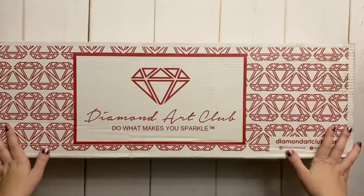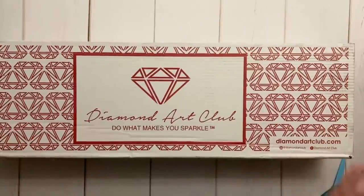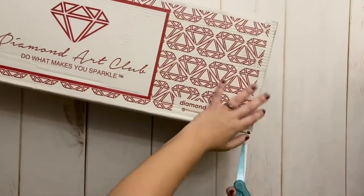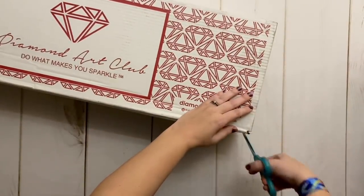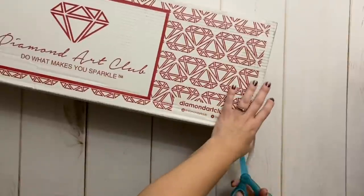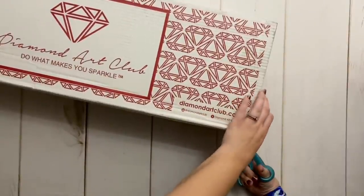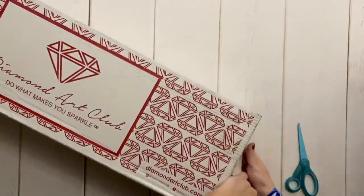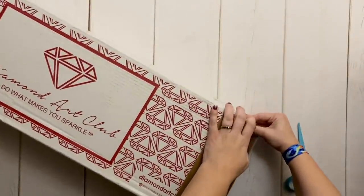I have maybe the world's largest Diamond Art Club box sitting here that has multiple kits in it. We're only going to be unboxing one of them today. I've actually picked up three of the new releases from last weekend and they all arrived today — they shipped really quick, which I was excited about.